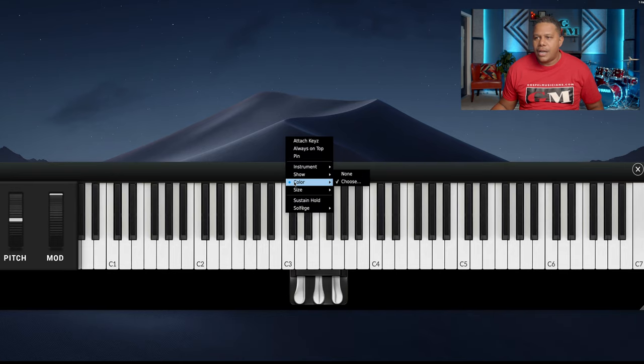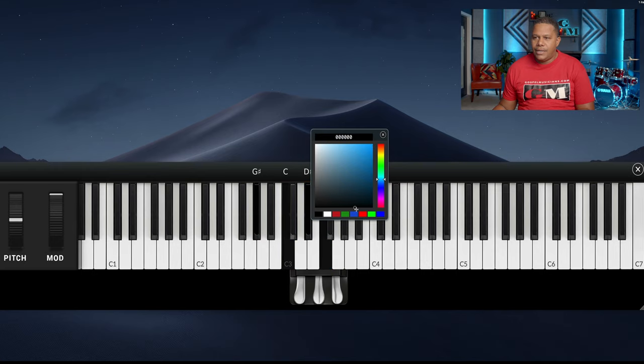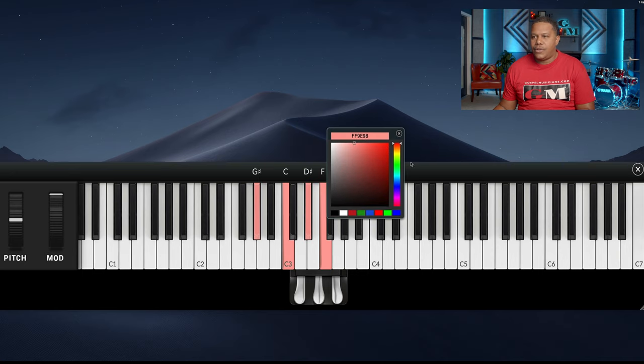What we can do is just change the color of the keys — we choose it here, and we can change them. Let me just hold these down and you can see the colors changing all over. Let me show these colors again — beautiful colors. You can change the color to anything. I like that color. Let's just do yellow — a little yellow canary kind of thing. Good stuff.